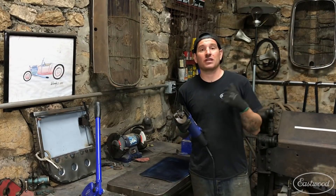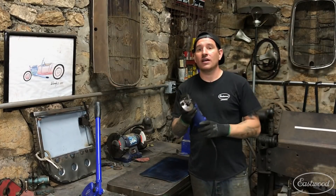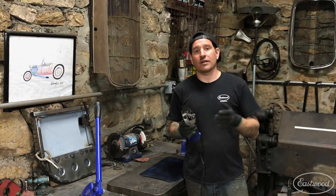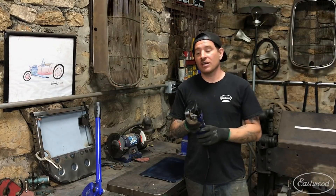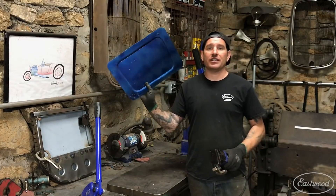You can use this for your throatless bench shear work, and you can also use it on the car — if you need to cut something like an old piece of metal off, you can use this and cut it actually on the car. The thing that makes it stand out so much more than some of the other electric shears is that where they're just a straight cut, you can cut curves with this, which is really, really nice.